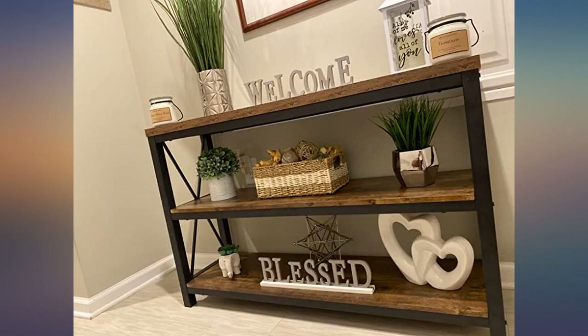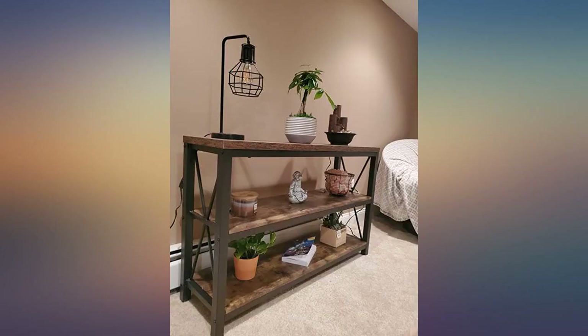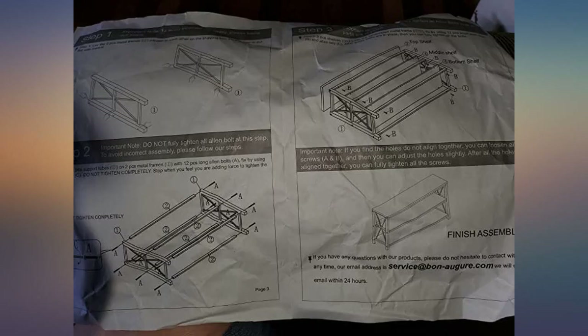Plenty of space — I have two game consoles with controller charging stations on one shelf. Feels so sturdy. I laid on it to test out the weight limit and it easily held all 200 pounds, 91 kg of me. Super easy to assemble — it has literally three steps. Took me half an hour tops.